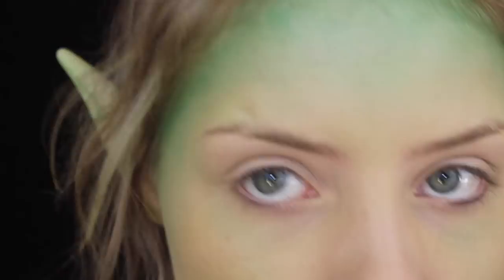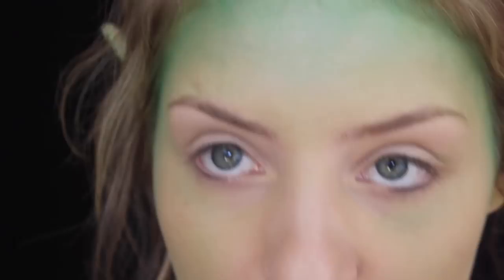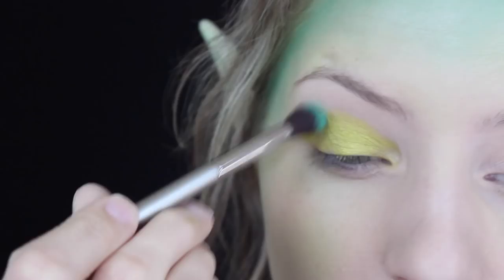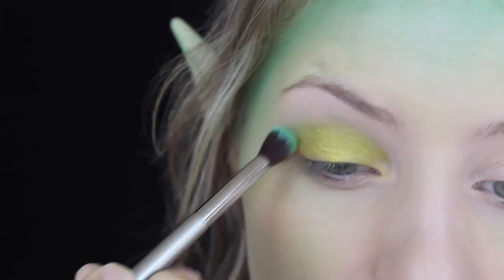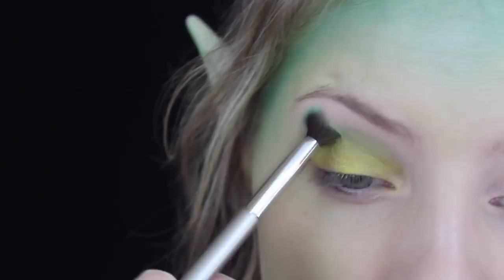Now we're moving on to the eye makeup - I'll zoom in a bit. I'm going to start by applying a color all over the lid. This is by Makeup Geek and it's their color Pixie Dust. I'm using a flat shader brush, the Sigma E55 mini one. We're just going to blend out the Pixie Dust color - if there's a little bit of green left on the brush that's okay. Just blend it out so there are no harsh edges.